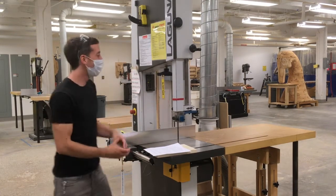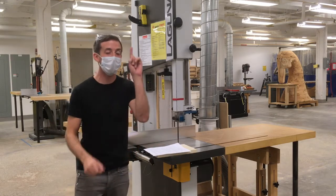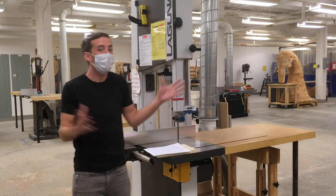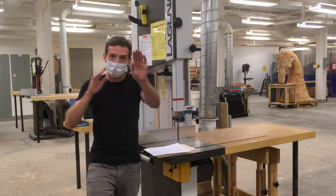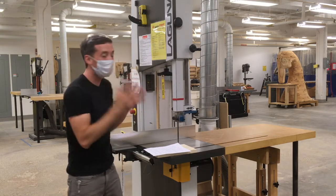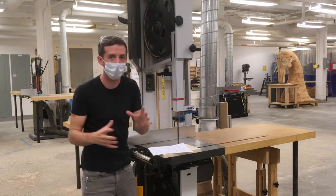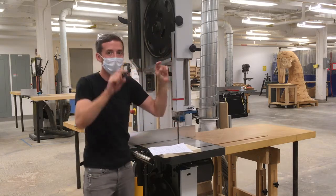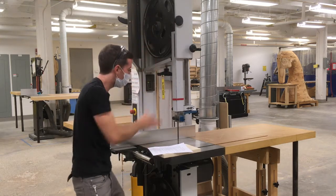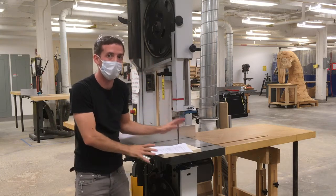This is the bandsaw. The bandsaw is one of the most versatile and powerful tools in the shop. If you only had one power tool, maybe the power tool you would want to start with is the bandsaw. It can do almost anything — cut long straight things, irregular boards, and super crazy curves. The blade is basically a continuous circuit on two wheels, like the gears of a bike, continuously passing down through the table and making a long continuous cut.